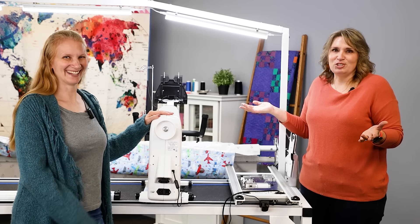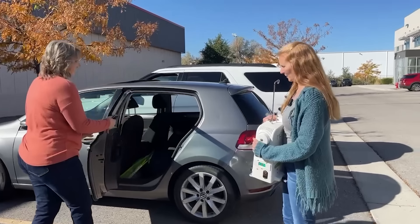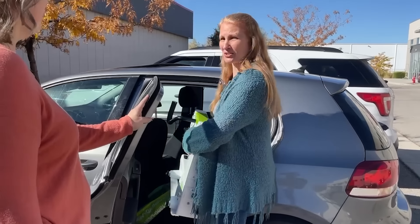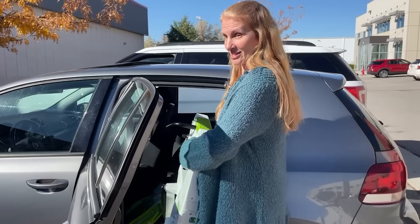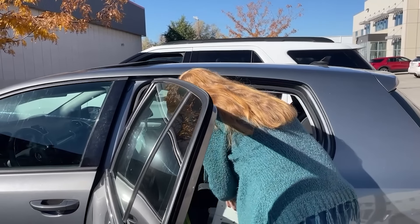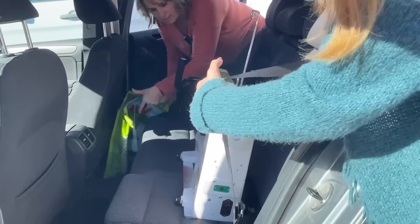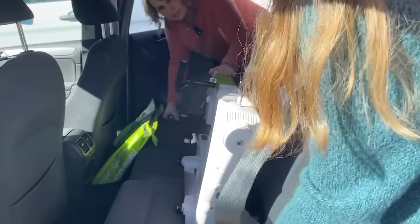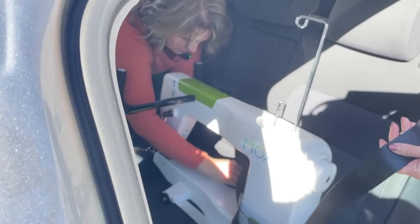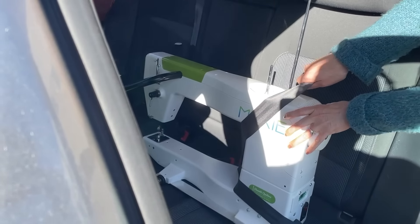We're here at the car. We've got the machine and we're going to set it in on the seat. If you don't want it on your seat, you can always put down an emergency quilt. Then pull it in and seat belt it in — this is our baby and we want to take care of it. Just click that right in there, seat belt it in, and ready to go.